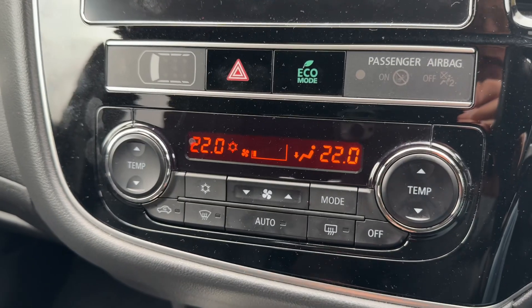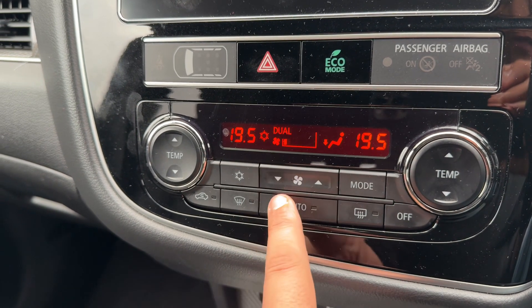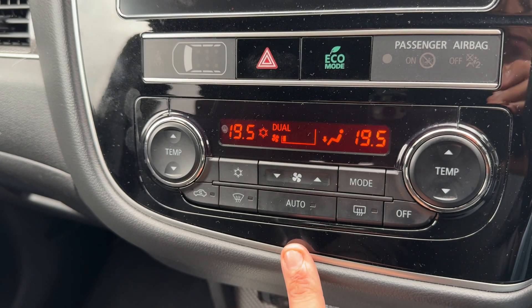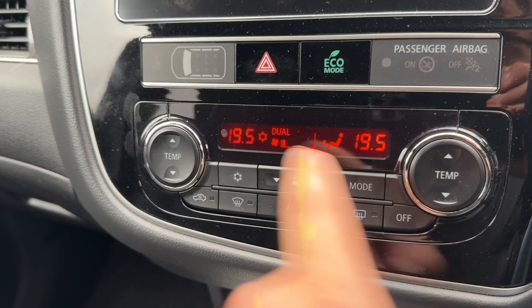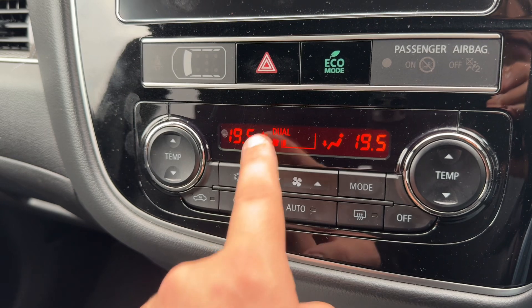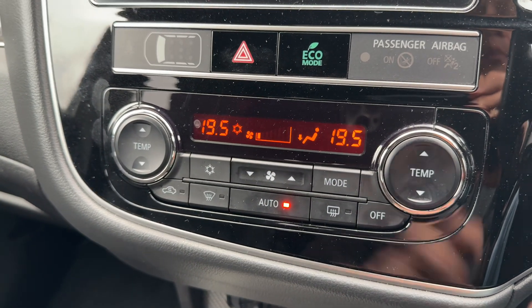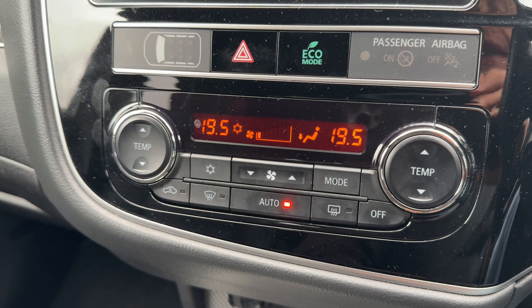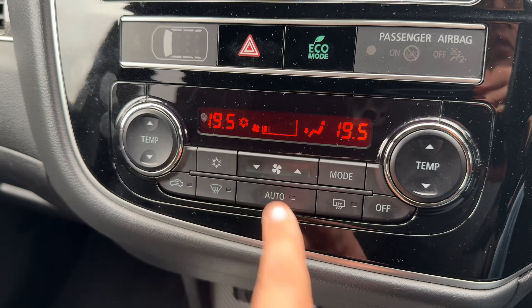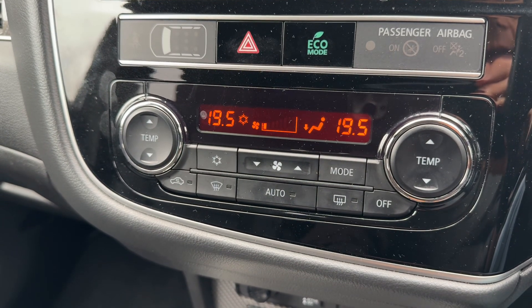Below that section we have dual zone climate control. You can adjust the passenger and driver temperature independently, increase and decrease the fan speed, and determine what direction you'd like the air to be distributed. When you're happy with those settings you can turn the air conditioning off and back on again, or hit auto. On auto, the car will maintain the temperatures you've set by taking full control of the fan speed and air direction. Any manual adjustment will override auto and allow you to put it back on whatever settings you prefer.